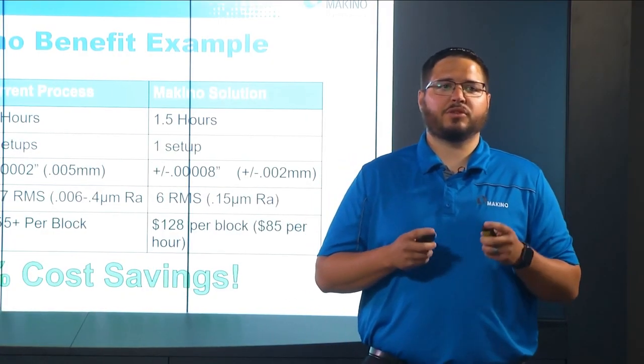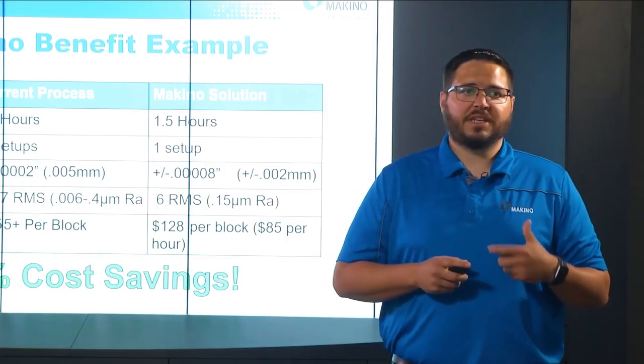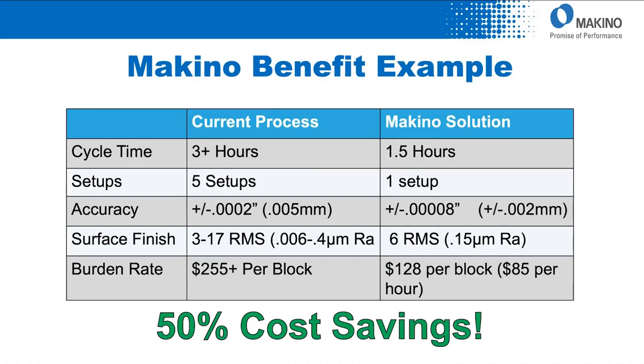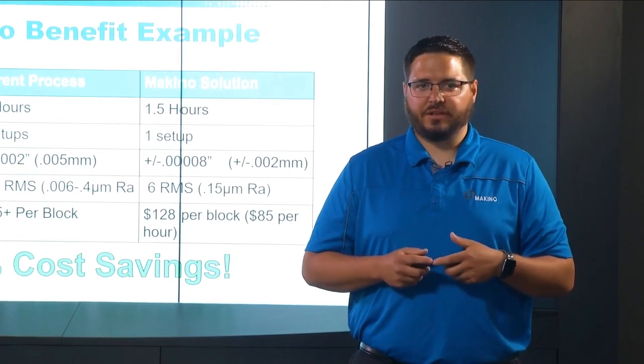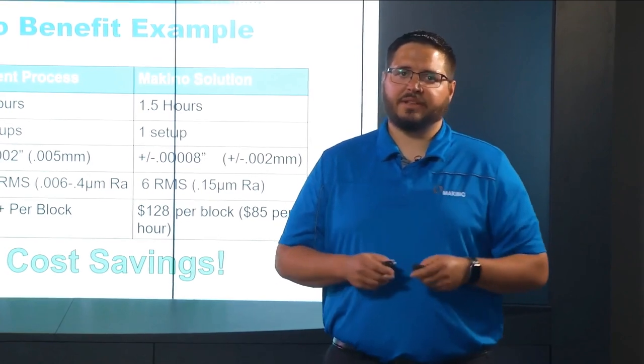The customer using a traditional surface grind strategy had 5 setups — one for each face — and spent over 3 hours to grind those same 5 surfaces. In the Makino V33i, we achieved an accuracy less than half of what the surface grinder achieved, and a very consistent surface finish below the average of the surface grinder. This adds up to over 50% cost savings, creating a more accurate and better finish, and did not require any manual operator intervention — simply programmed up front, loaded into the machine, and the cycle executed.